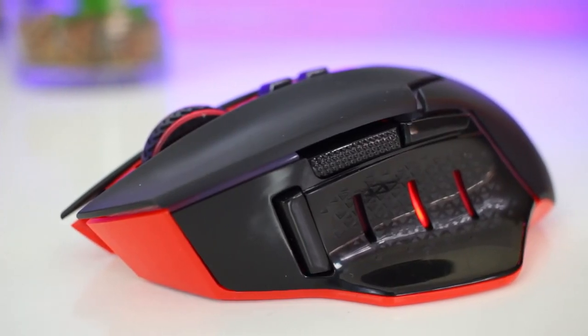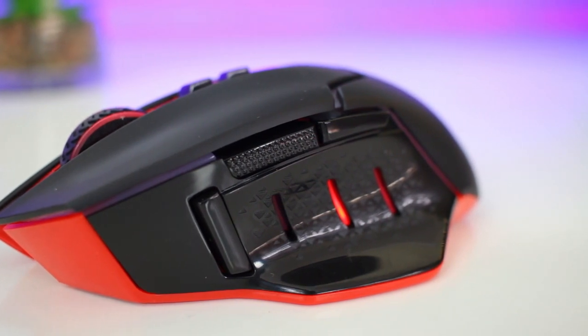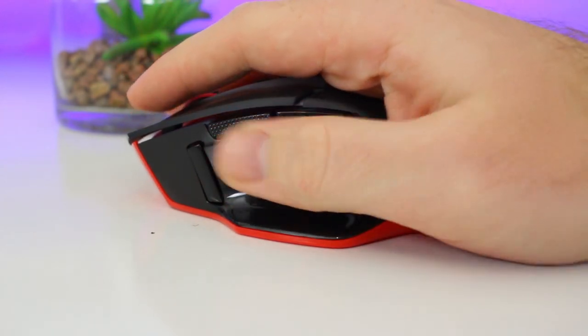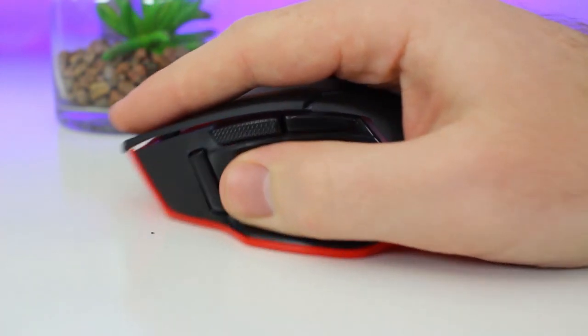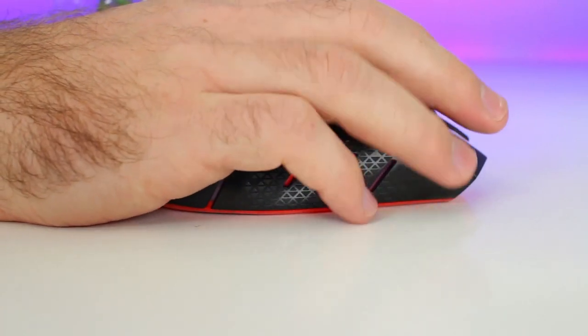Starting with the left side of the mouse, which has three programmable thumb buttons — one at the front and two at the top. You also get a nice big thumb rest with rough textures on the side to help with grip, and three grooves that let the red LEDs shine through.